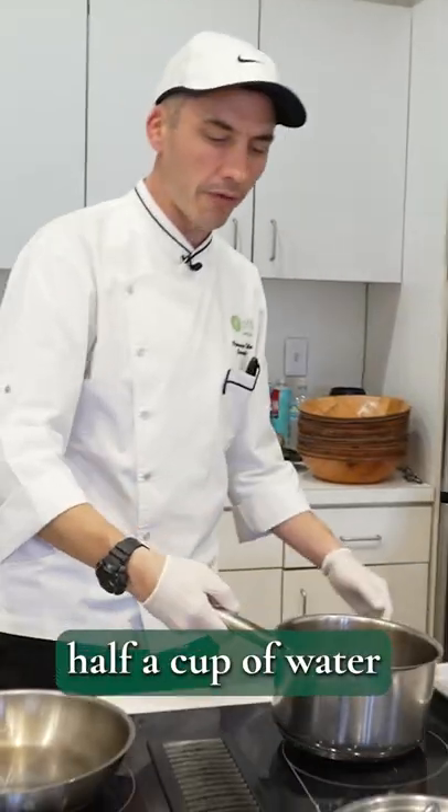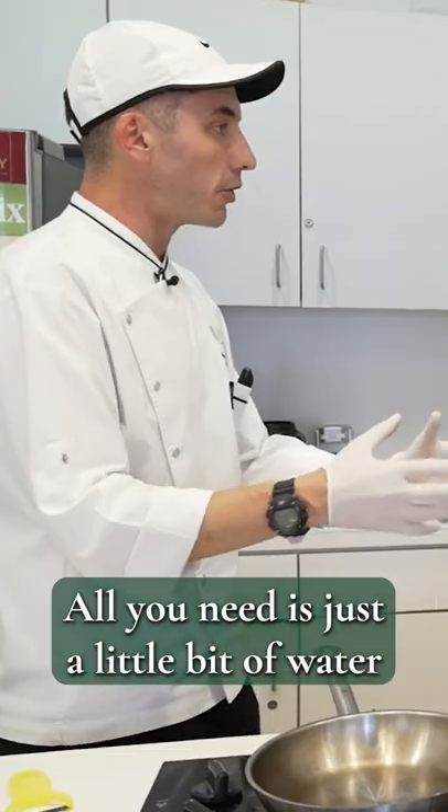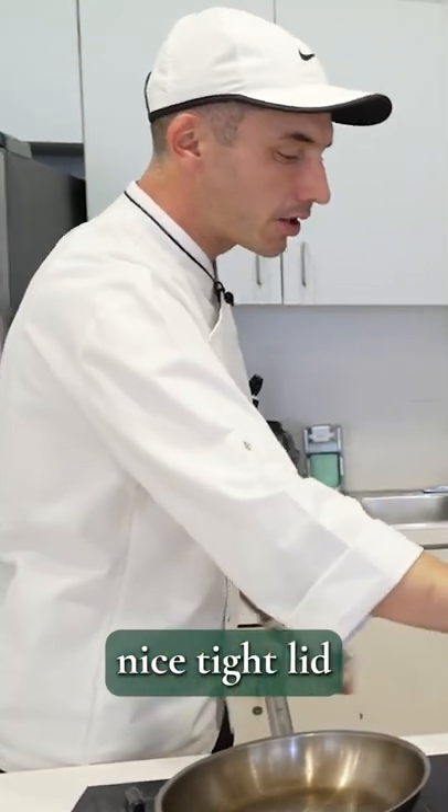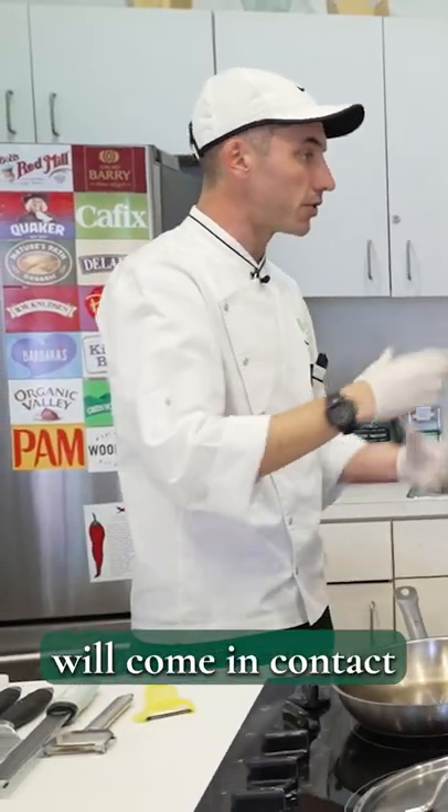What we're going to do is steam some kai flour — half a cup of water or so — and bring this up to a boil. You don't need a steamer contraption. All you need is just a little bit of water and a nice tight lid. Most of the steam will stay in there, and just a little bit of water is really coming in contact with the actual kai flour.